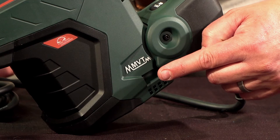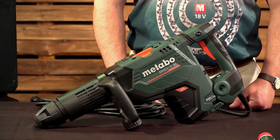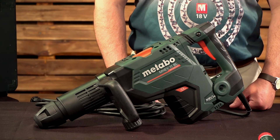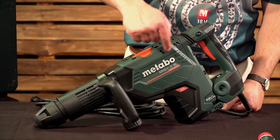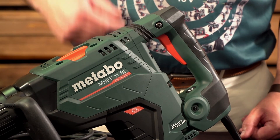The next feature is the Metabo MVT, which is Metabo's anti-vibration technology. This machine is fitted with double vibration protection, a decoupled handle, and an impact absorbing counterweight, which absorbs the back blow energy.